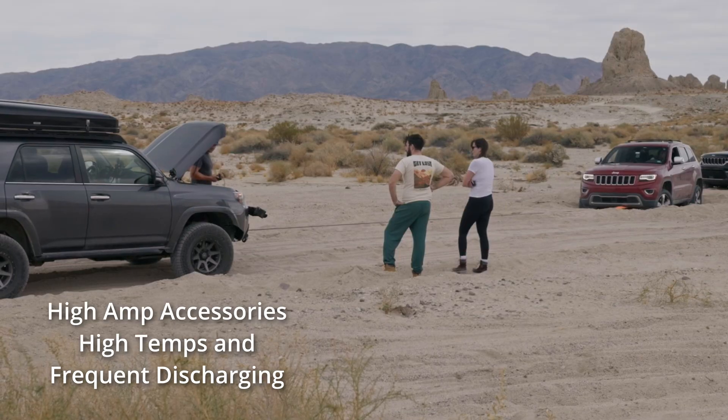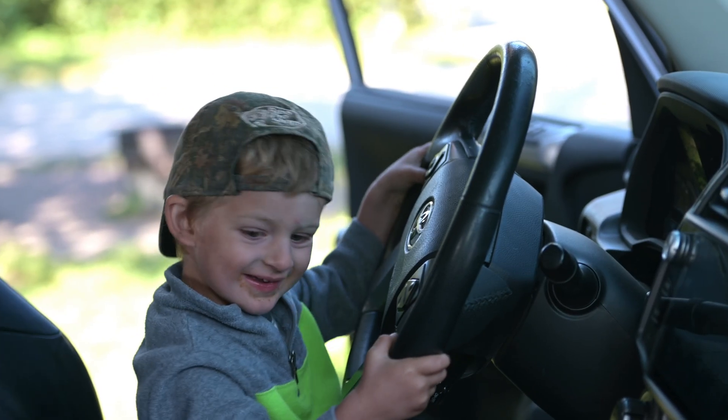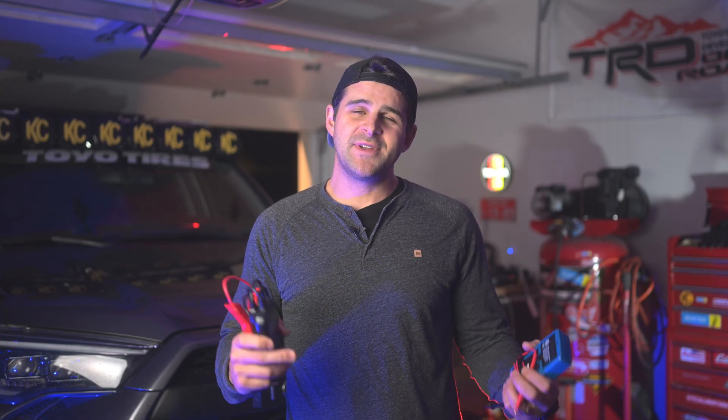I have been running this Odyssey AGM battery in my 4Runner for nearly four years now. In those four years I am happy to report that I have never, not once, experienced a dead battery. We have abused this battery — gone camping for days where my son leaves the doors open so the interior lights are constantly coming on and off, and on top of that I do have a parasitic battery drain. Even with that, I still come home to a vehicle that fires right up after being away for weeks at a time. I'm definitely impressed with this battery, but they are expensive and not everyone has a great experience, for reasons we'll get into in this video.